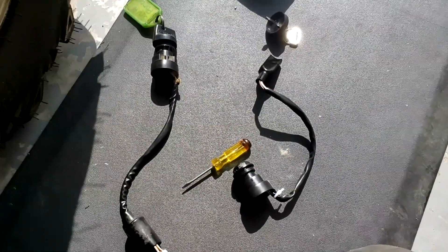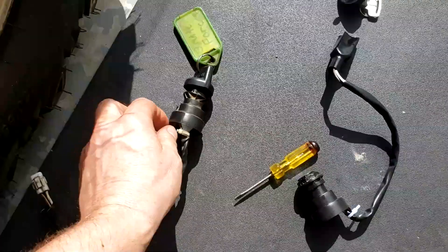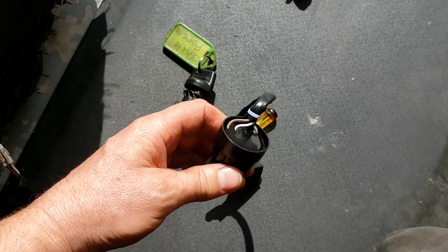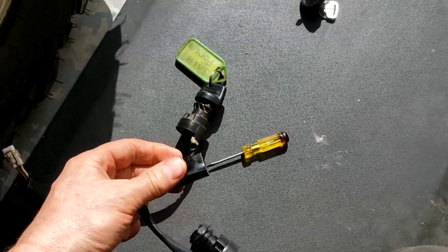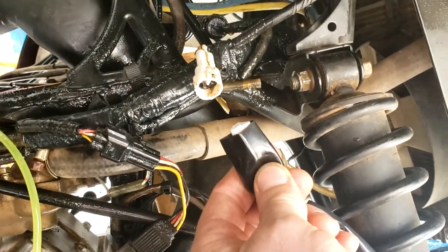There's the two ignition switches. This is the one that was in there — it had a dead spot apparently. And this is the new one. So we'll see. That just plugs into there and that's it.